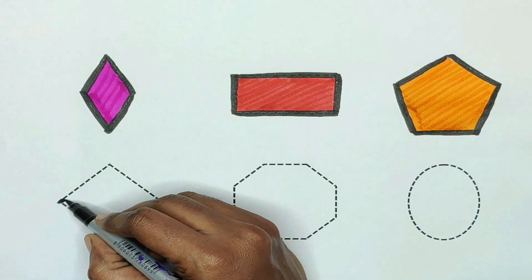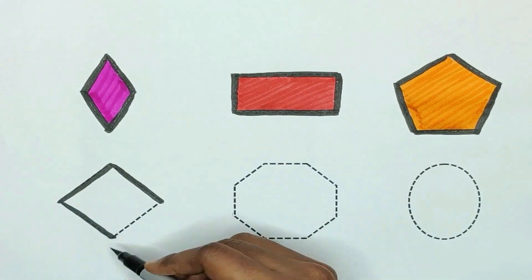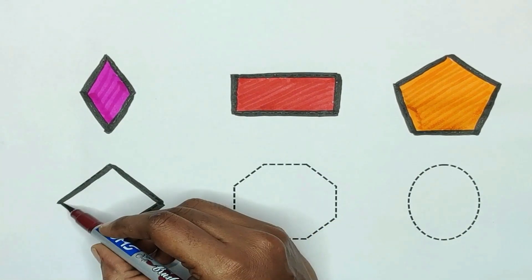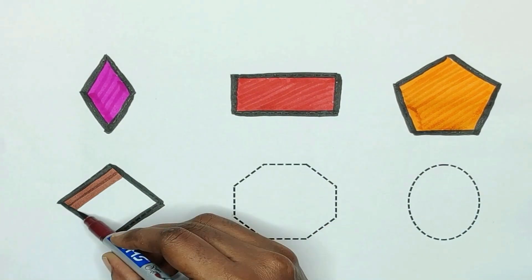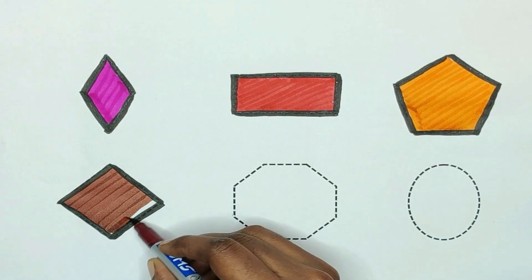Next, shape is rhombus. Rhombus. The color is brown. The rhombus color is brown.